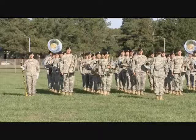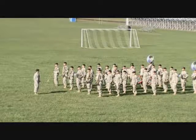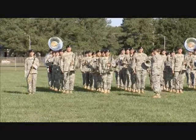While the units on the field are coming to parade rest prior to a sound off, the band remains at attention. Use this time to change post with the drum major. Change post! March!